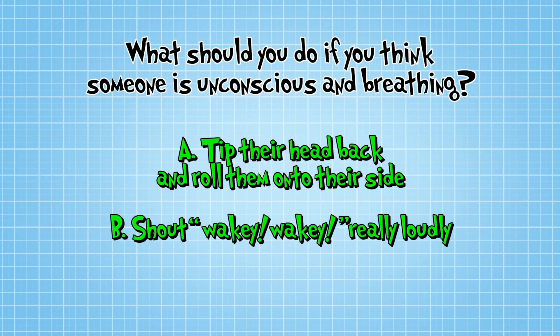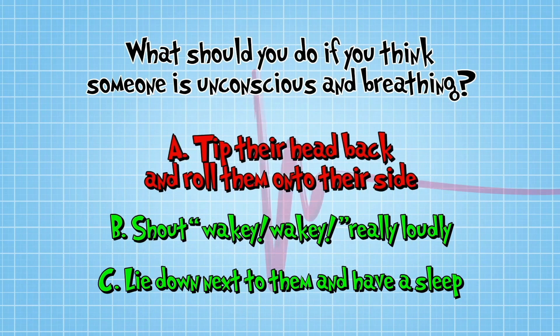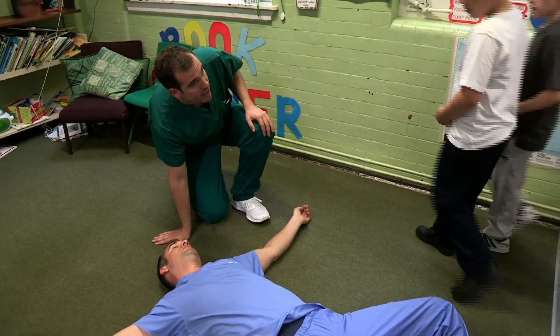The answer is A: tip their head back, check they are breathing, and roll them onto their side. First thing we want to do is check if he's breathing. We can tilt his head back a little bit so his airways open, and then have a listen. I can feel his breath on my ear, and I can see his chest moving, so we definitely know he's breathing.